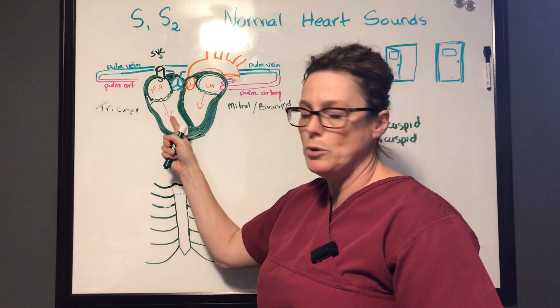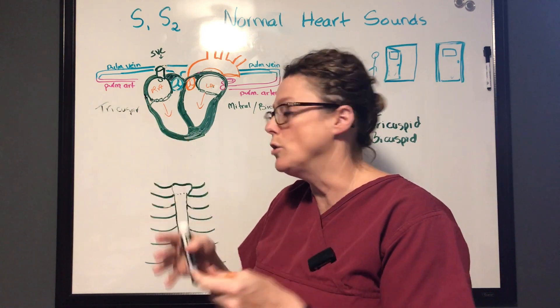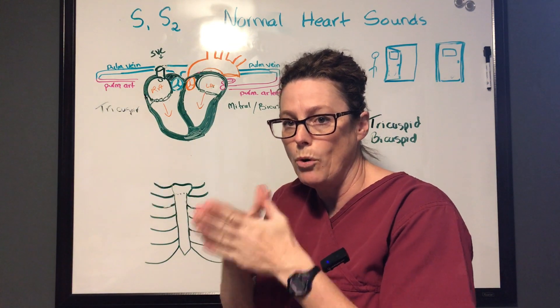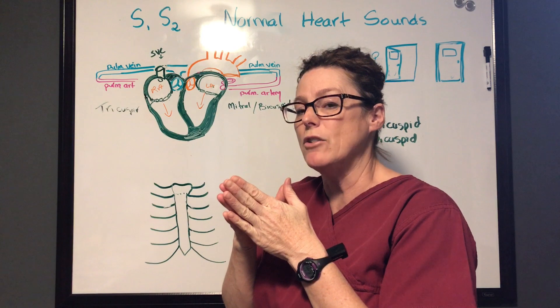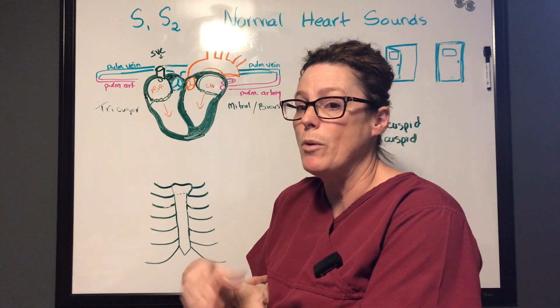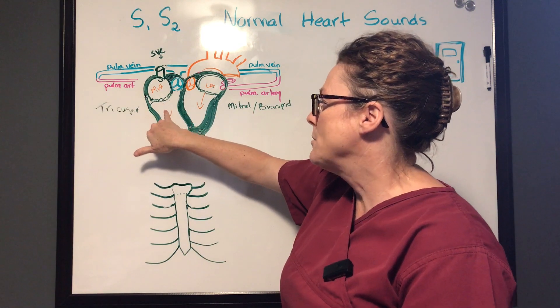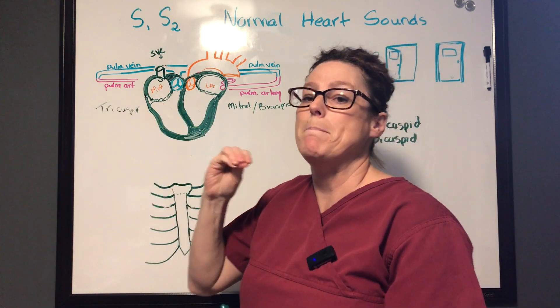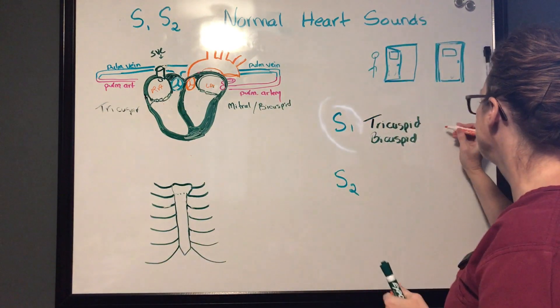After blood has pooled into the ventricles it reaches a certain level and pushes those valves closed. We don't often hear the flow of blood through those chambers — when we do, that's called a murmur. What's important is that the closing of those AV valves is what makes the S1 sound — the lub.